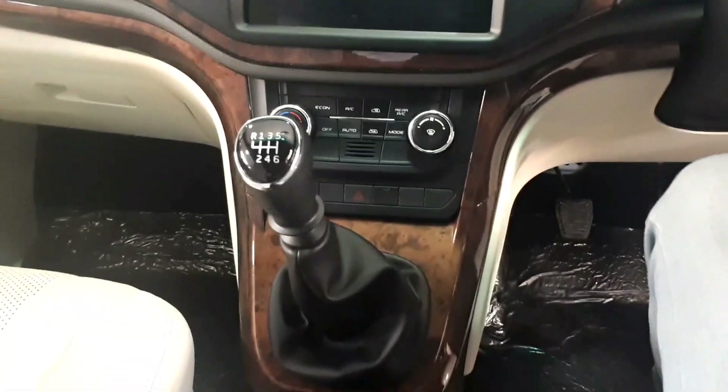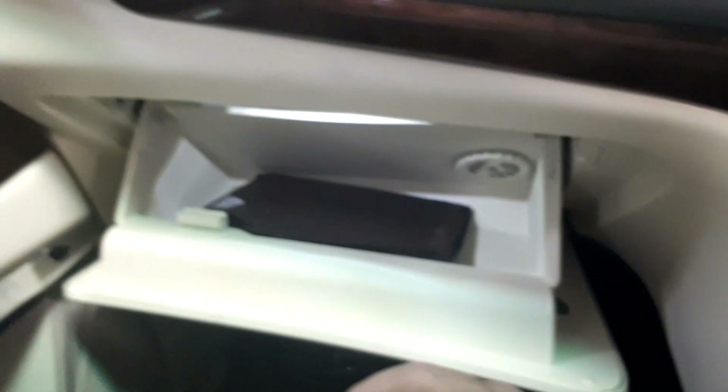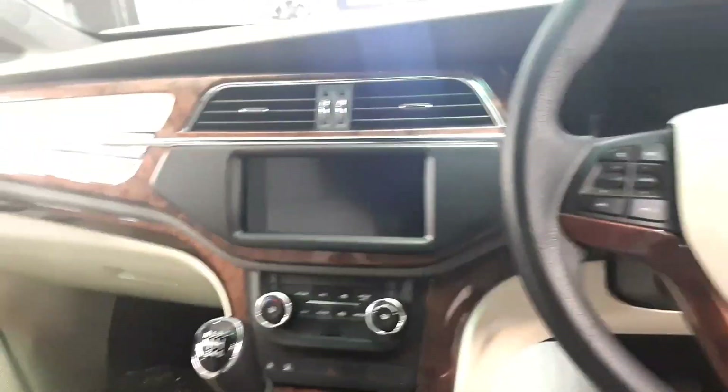The seats themselves are large, very supportive and upholstered in leather. The front ones even get lumbar support adjustments and individual armrests, adding to the overall comfort. In the 7-seat configuration, the middle row gets captain seats, while the 8-seater gets a bench that slides and reclines in a 40-60 split.